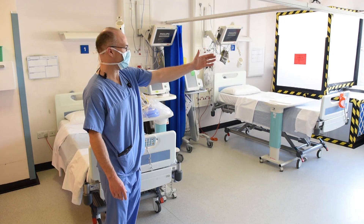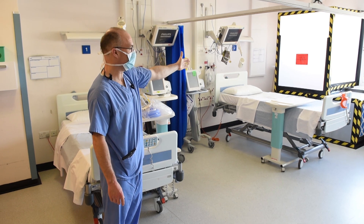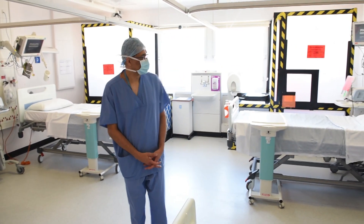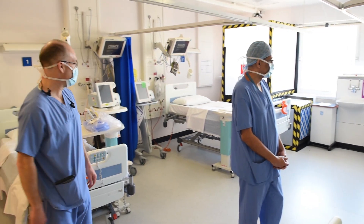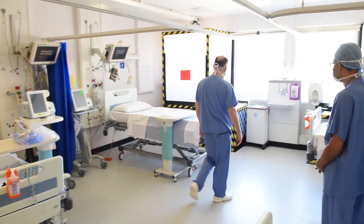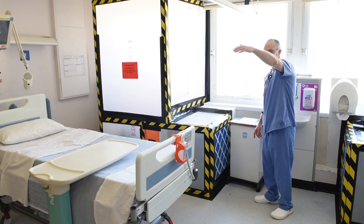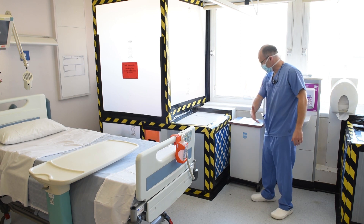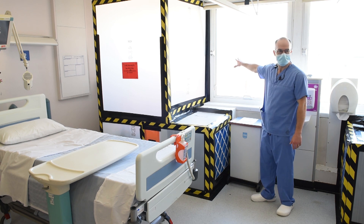We've got these two large fans. One is to be running at one time only — that one over there runs the day shift, and the one on the right runs the night shift. We have two because they can only really run for about 12 hours at a time. They extract air through this HEPA filter. Air is drawn through the leaks around the door and through that flap, drawn through this filtering system, and then pumped out to the outside environment.